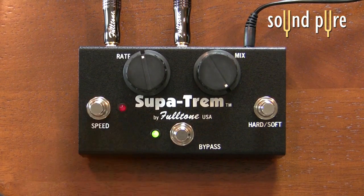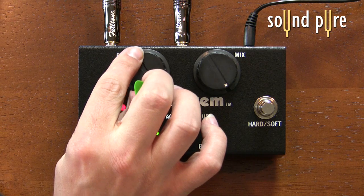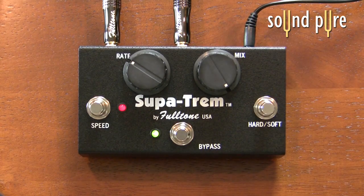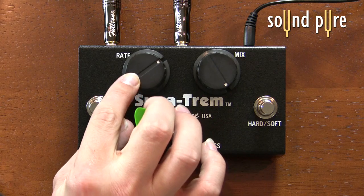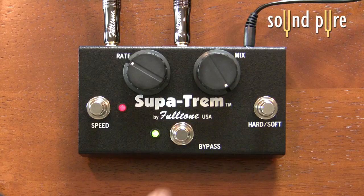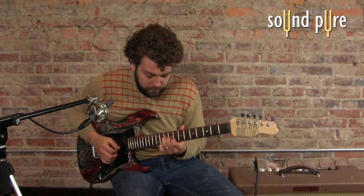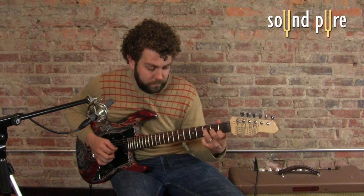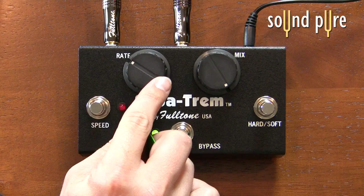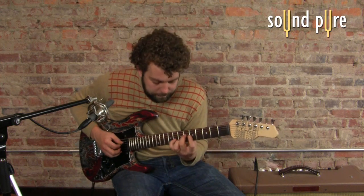We'll switch to the high speed. And the hard knee — it's almost like on/off. I'm going to play a bit.